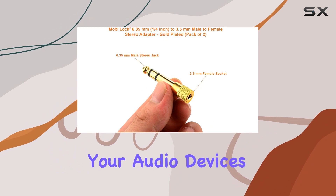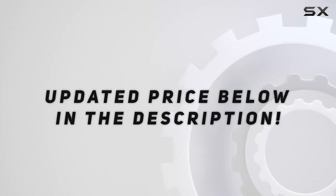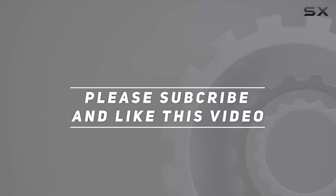Unlock the full potential of your audio devices with MobiLock. Check out the video description for an updated price, and thank you for watching this video.